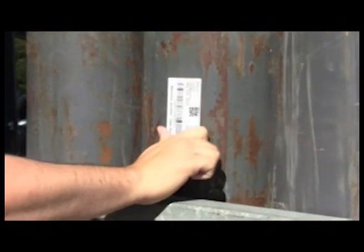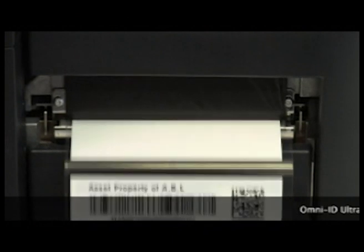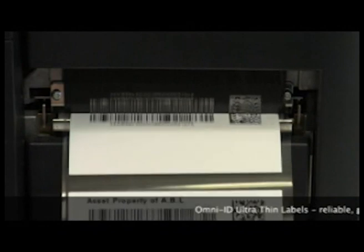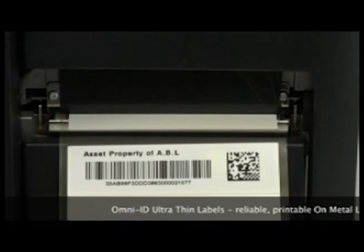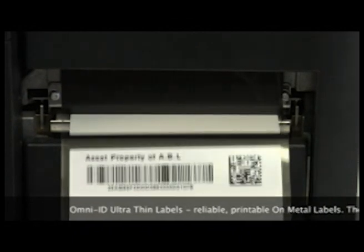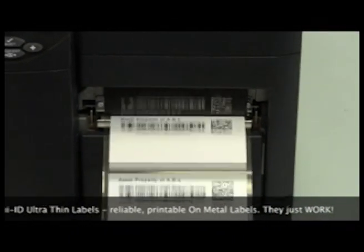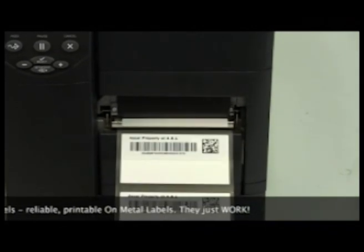The IQ 600 label boasts a read range up to 6 meters. Omni-ID IQ 400 and 600 — reliable, printable labels. They just work. Print, peel and stick. On-metal RFID has never been this easy before.